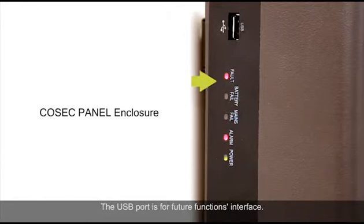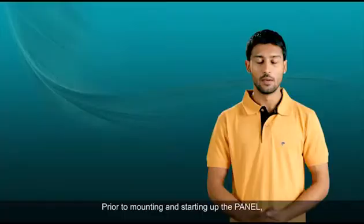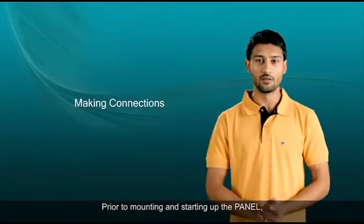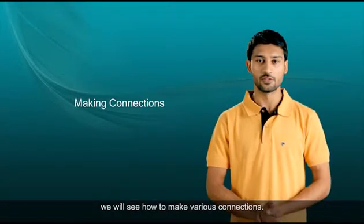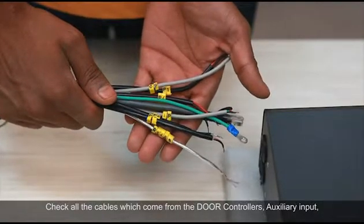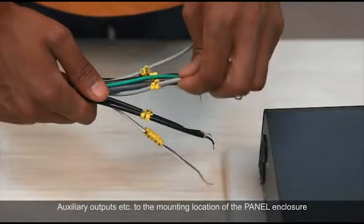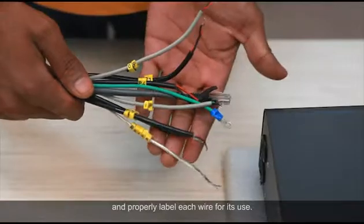The USB port is for future functions interface. This is the mains power supply cord. Prior to mounting and starting up the panel, we will see how to make various connections. Check all the cables which come from the door controllers, auxiliary input, auxiliary outputs, etc., to the mounting locations of the panel enclosure and properly label each wire for its use.